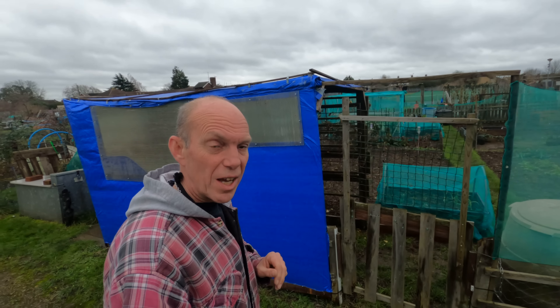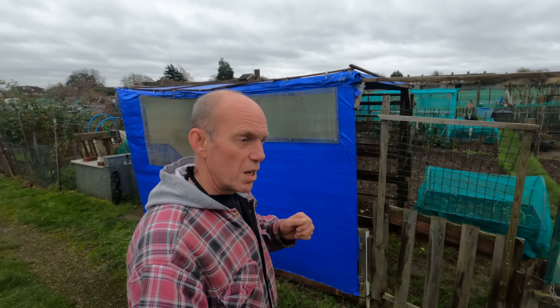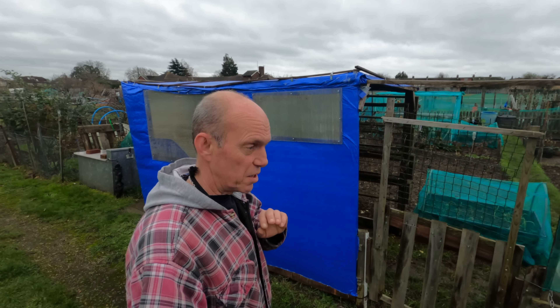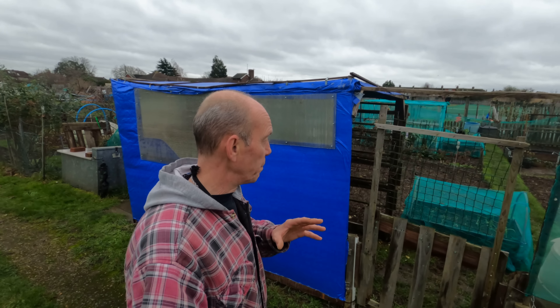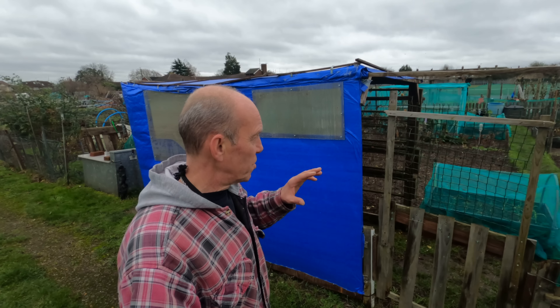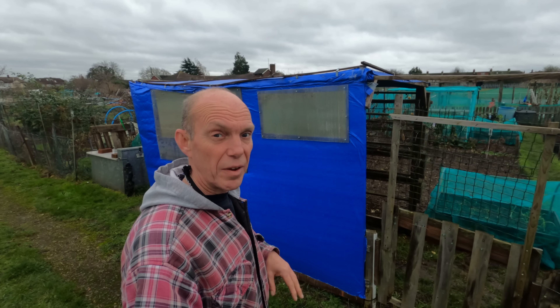Now that we've had a little bit of rain on Sunday and the temperatures have started to rise a little bit, it's done me a bit of a favour because all the snow that we've had has now gone. So it's been three weeks since I've been up the plot, so I'm just going to give you a quick little look around and have a look at what damage has been done by the bad frosts we've had.